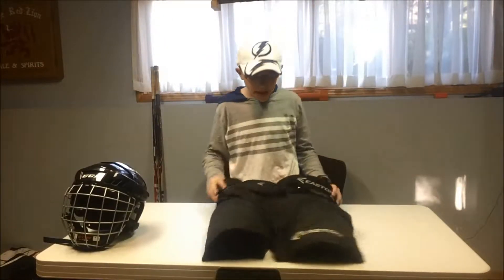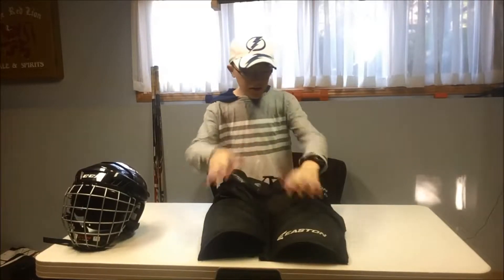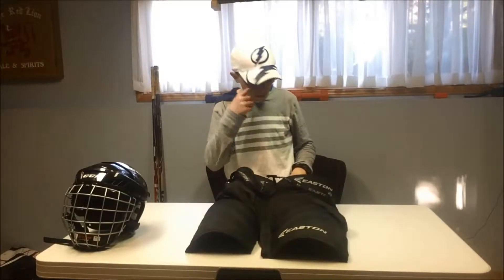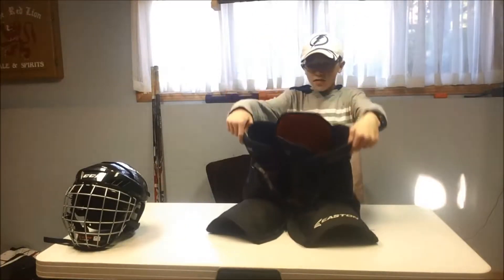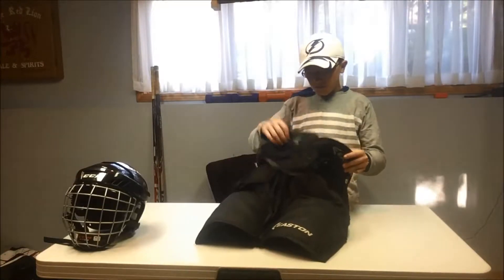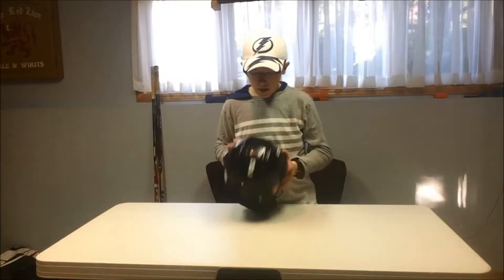Next are my pants — standard Easton pants with the zip-off feature like most pants. They're pretty durable; I've taken one or two shots in them and they've held up well. My tailbone protector is not so great — I actually hurt my tailbone falling down the other day — but otherwise these are good. They're Easton Synergy 20s.